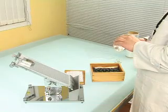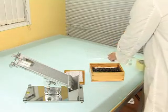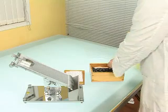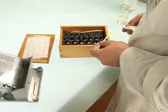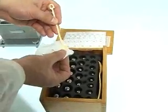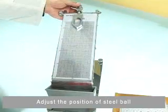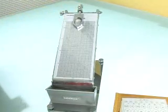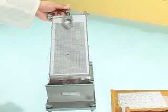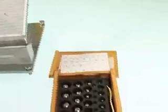Clean the steel ball. Adjust the position of the steel ball. Release the ball and find the biggest ball which could be stuck.